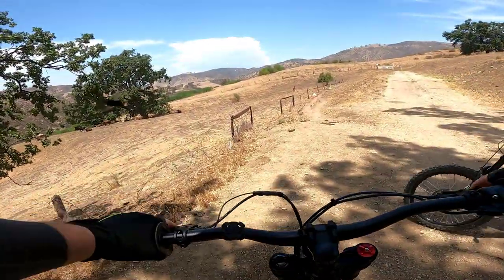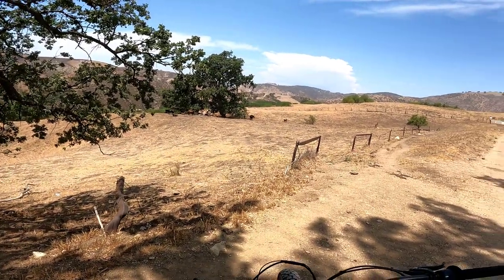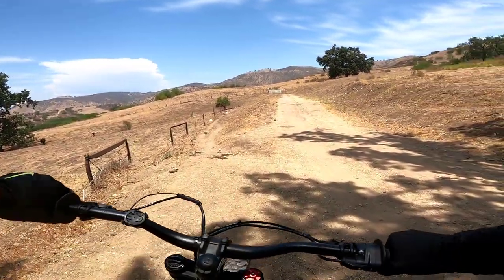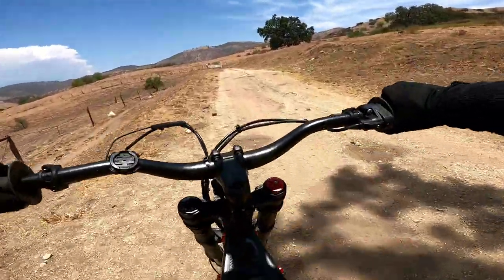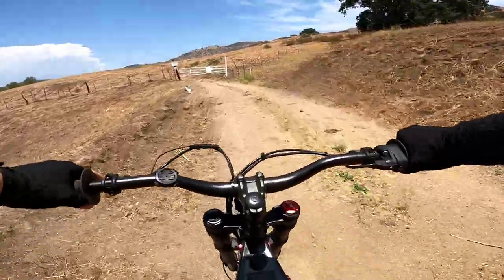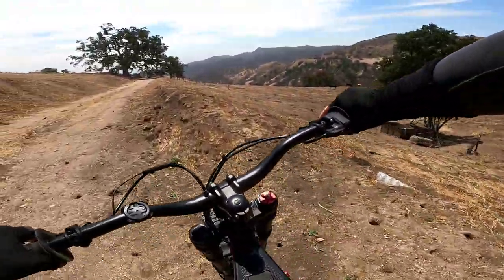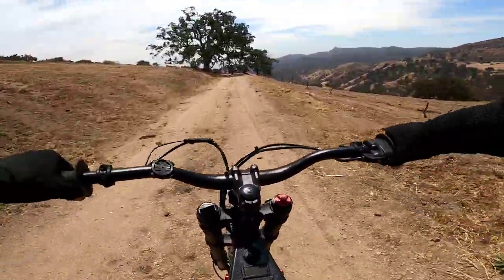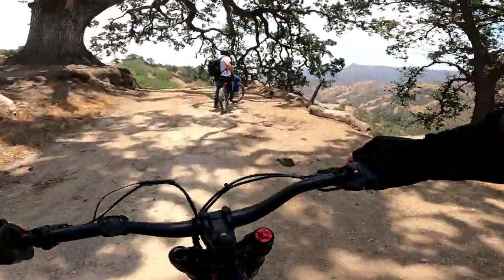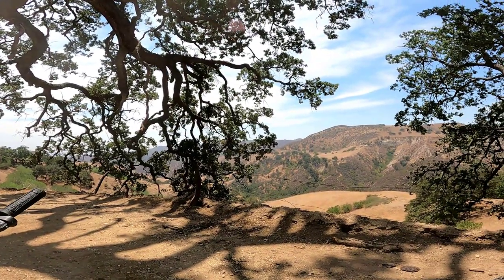Oh we got the cows! We got the steers and the calves. What's up fellas — look at the little calf! I see it. Do you see them lining up there? They're just chillaxing dude. This is so amazing. It's so beautiful — it's epic. I almost want to break my drone out and fly through here. You want to? I almost do. We got the cows.